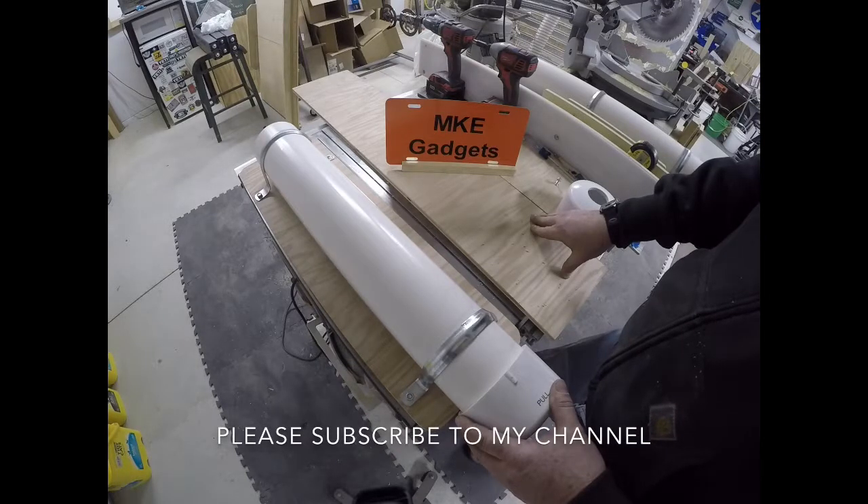As always, this is MKE Gadgets. Please subscribe to my channel.